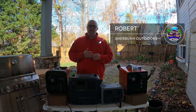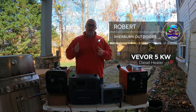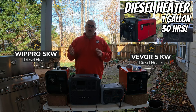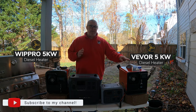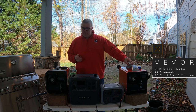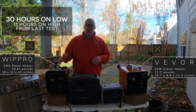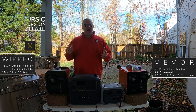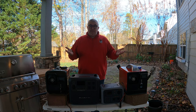I am Robert with Shervern Outdoors and today we're doing a side-by-side comparison of a Vavor 5-kilowatt diesel heater and a WipPro 5-kilowatt diesel heater. I did the WipPro in my last video and I got a ton of questions asking, was it as quiet as the Vavor? This is last year's model — very similar in specifications, size, and all that. I got some crazy specs: this WipPro went 30 hours on one gallon of gas on low, and 11 hours on high, which was much higher than I expected. Having both of them, I thought I'd just put them side-by-side and do some similar tests.